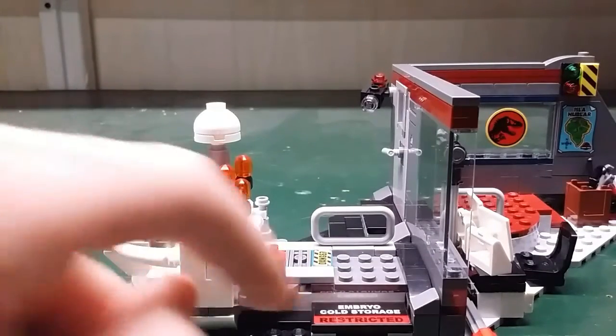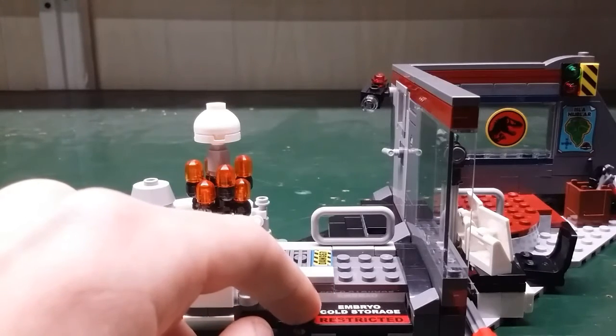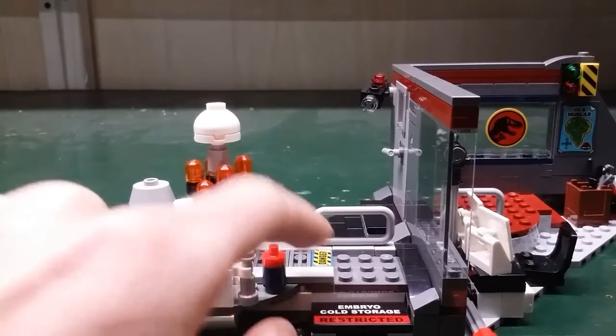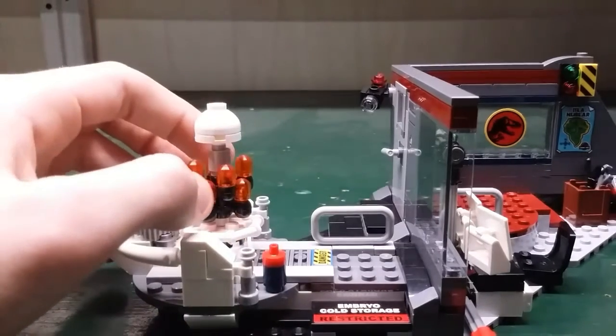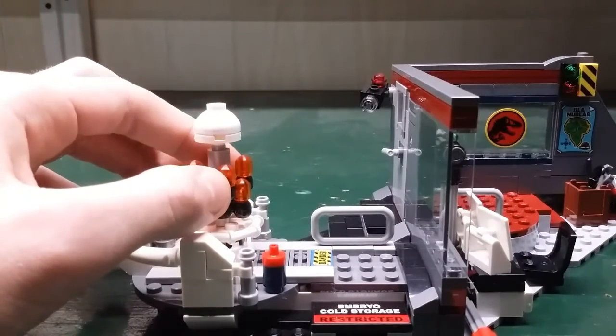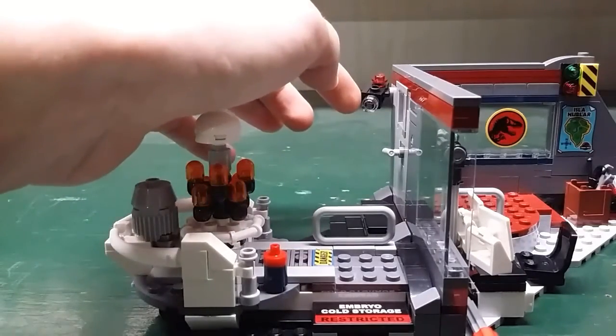And if we take a look back here, there are these two signs — one saying 'embryo cold storage restricted' and this one just says 'danger.' And there's this wire warning sign. And there's this embryo storage right here, and it rotates. And there's a security camera up here.